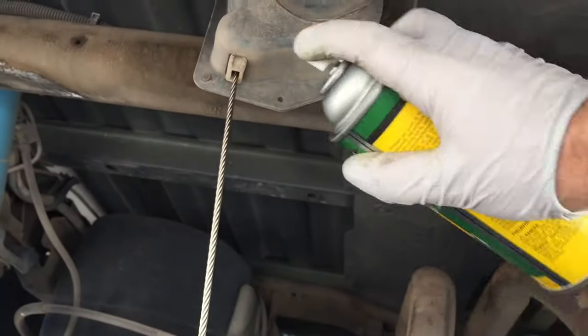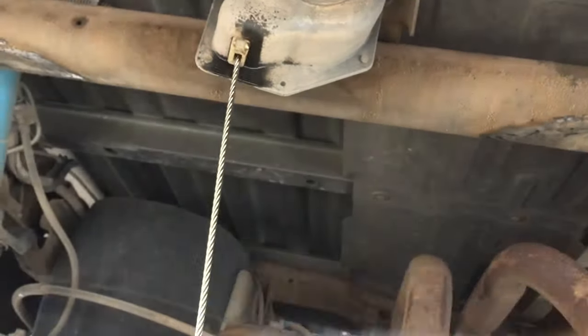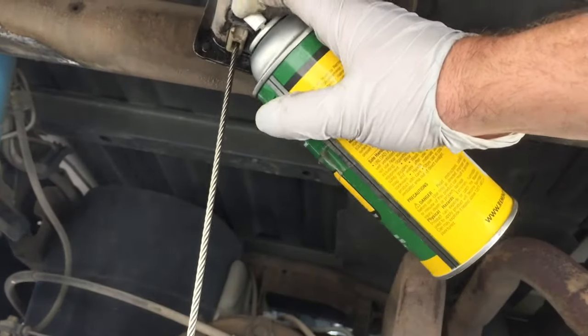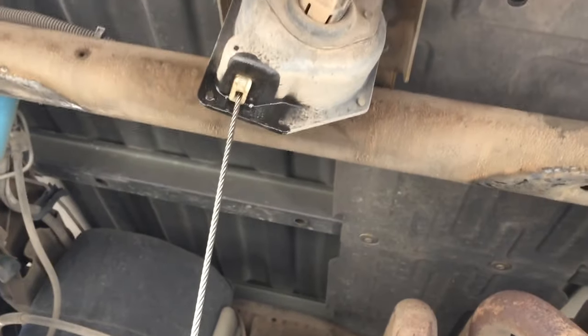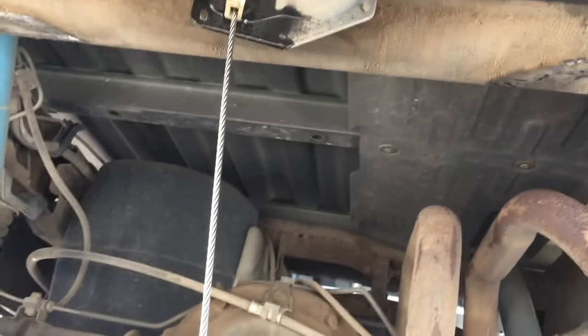Now, if you're doing this at home by chance, it's always a good idea to get some lubrication — some grease or lubrication oil for chains — and spray it on this cord so that as it binds up, it doesn't rust anymore and stays nice and lubricated.